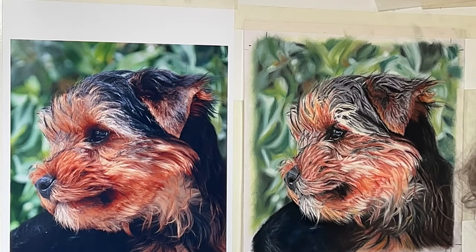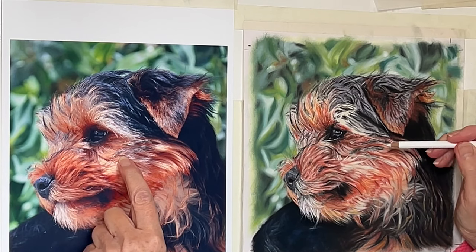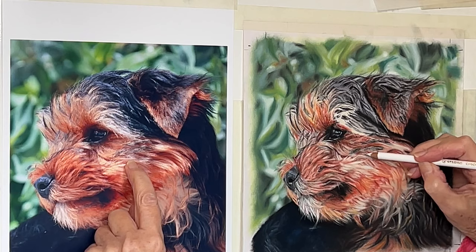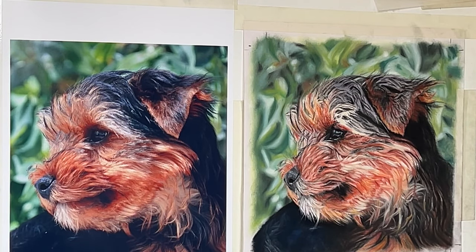Okay, here we are again, puppy. I'm going to start off with a bit of white and we're going to do these little flecky bits of white in here, because they are pretty white compared to the creamy colour. I think I'll just use this Caran d'Ache white because it's much stronger pigment.